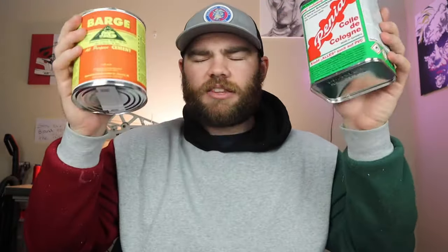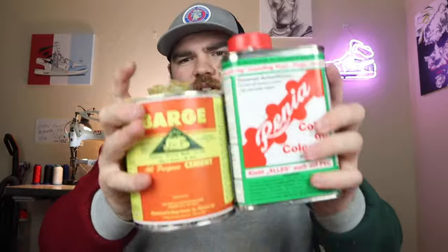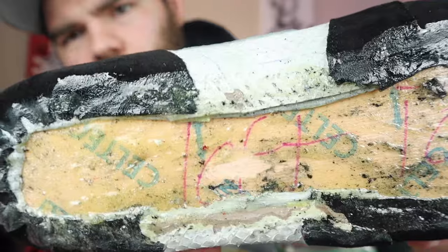Barge I'd say is an 8.5 out of 10 — it's not clear, it's yellow. Renia is a 9 out of 10 — there's no perfect glue so nothing gets a 10. These are the two I recommend; they're on the same playing field. Barge is a little yellowish so for icy soles don't use it — use Renia. For normal stuff I'd probably recommend Barge. I don't recommend Weld Wood unless you need it right now and can't get the others.